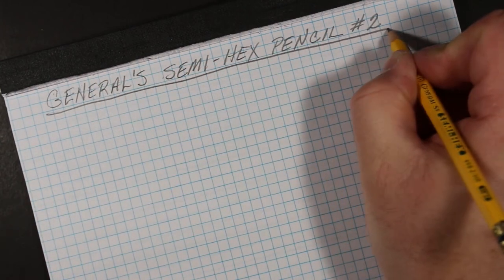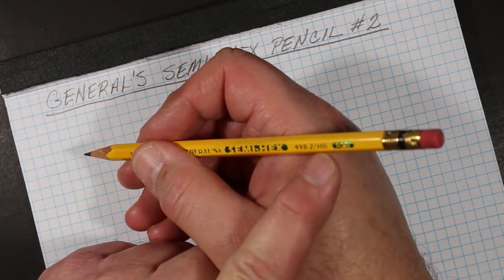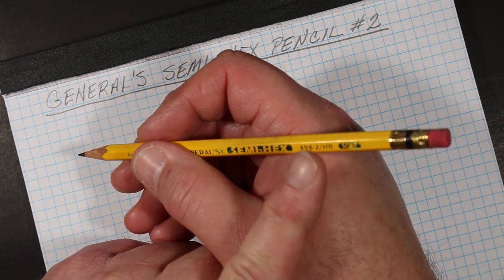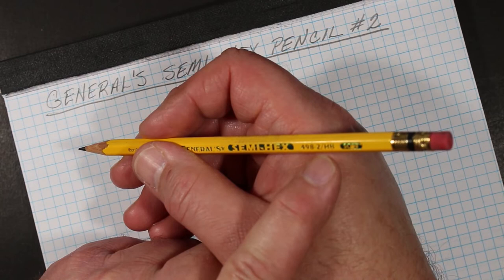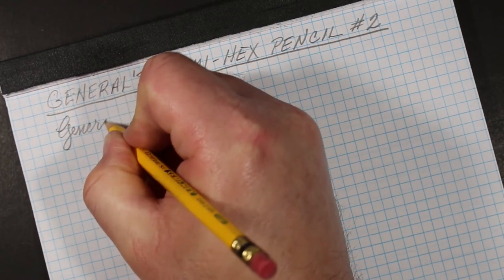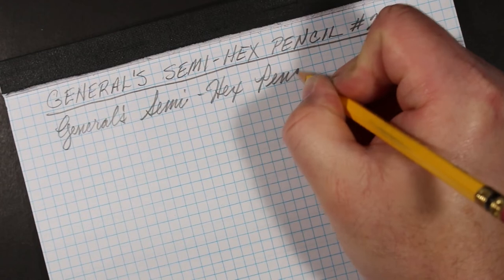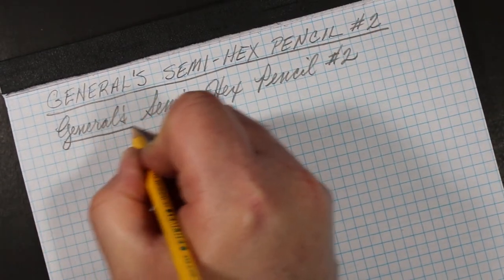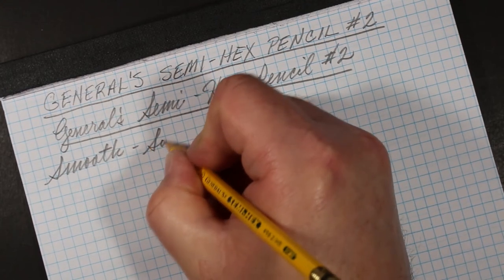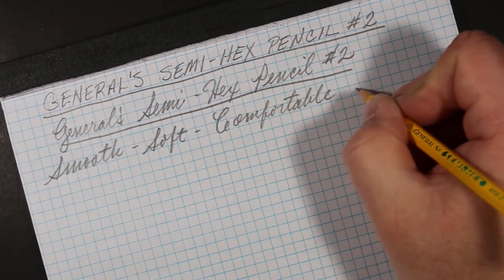This pencil is available in a Number One with a Number One core — I do have some of those and that'll be another review. These are available in Number Two and Number One; I'm not sure if they come in a Two-and-a-Half. I've got one here that is already sharpened, and it is a smooth, fairly soft, comfortable pencil.